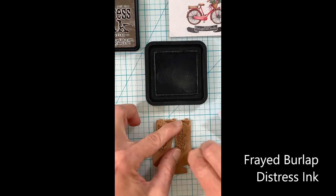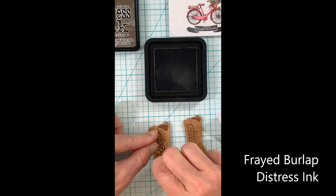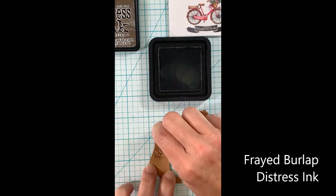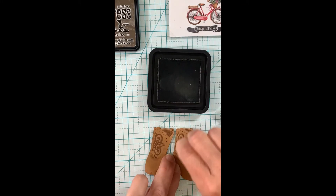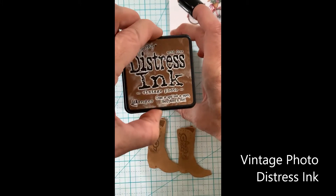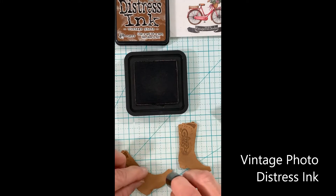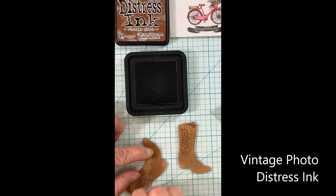I'll be using several distress inks to accomplish that. I want to leave some lowlights and some highlights on my boots to give them three dimension. Here I'm using vintage photo, which is a little bit darker, concentrating on the bottom of the boots and around the sides again to make them look three-dimensional.